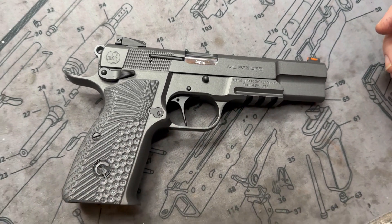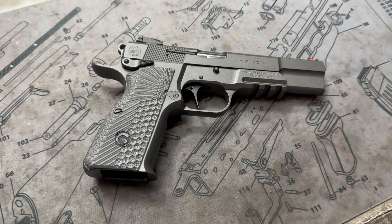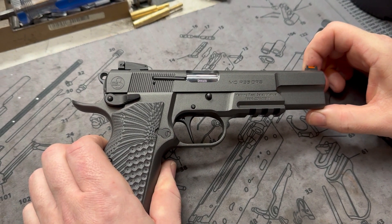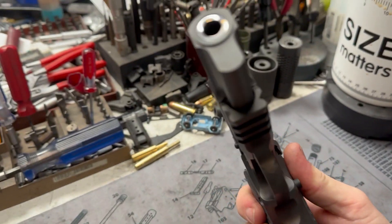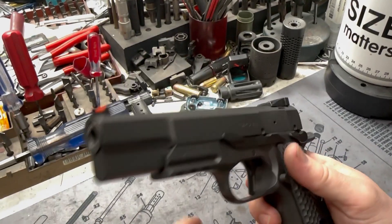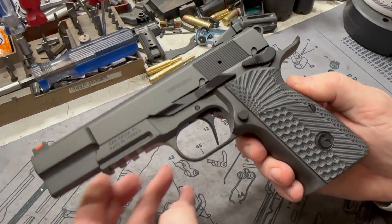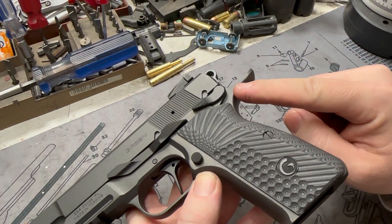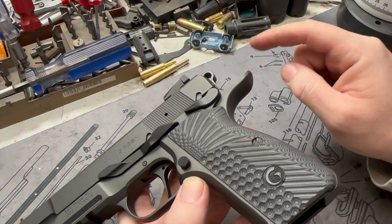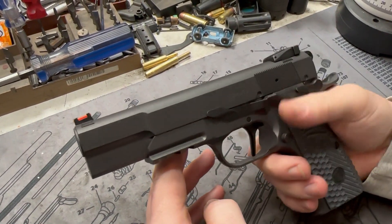They'll send them to us to have a trigger job done and a couple other little bells and whistles put on them, and that's what we've done to this one. This is the Gerson MCP35 Ops, 9mm. All we basically did was crown the barrel right into the bushing. We also went ahead and did the Cerakote — this is our machete gray. And we took down some of the hot spots; they have a sharp edge right underneath the beaver tail, so we basically just took that sharp edge down, made it a little bit nicer for the high grip.